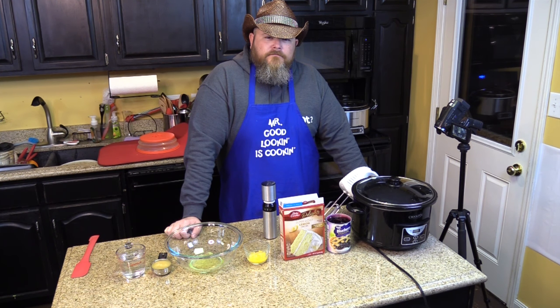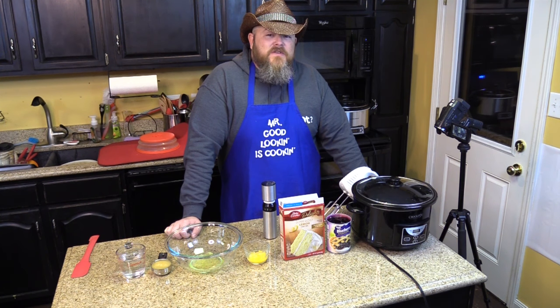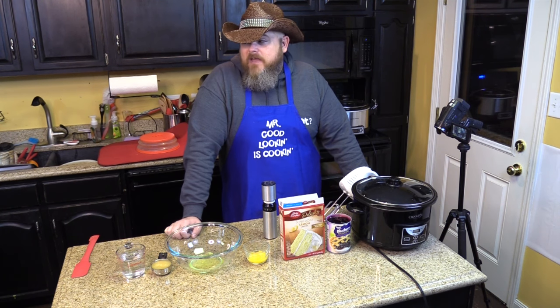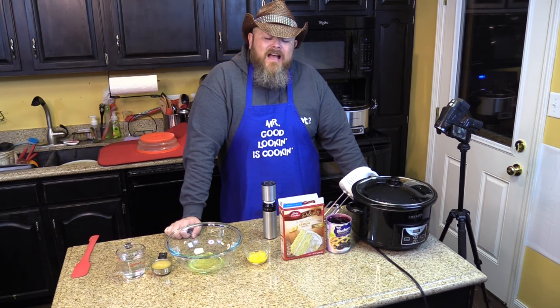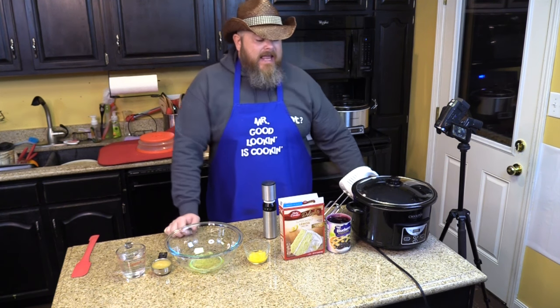I think it would be a good dessert after a heavy meal — if you're not wanting something really rich. Sometimes even if you have the best dessert in the world, like ooey gooey chocolatey whatever, it can be a little too much after a big heavy meal. Something lighter tasting like this is a little more refreshing. I strongly suggest you add lemon zest into the cake mix itself — that might give you a little more zing and richer flavor. But we're going to do it just like Aunt Lou says.